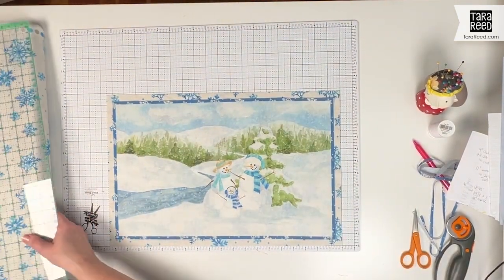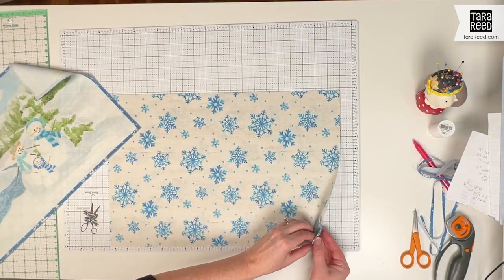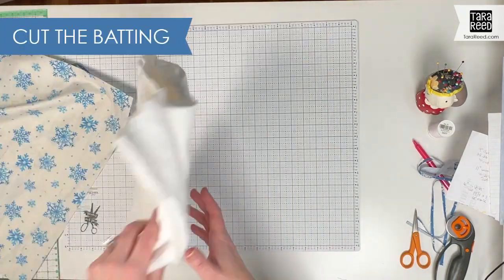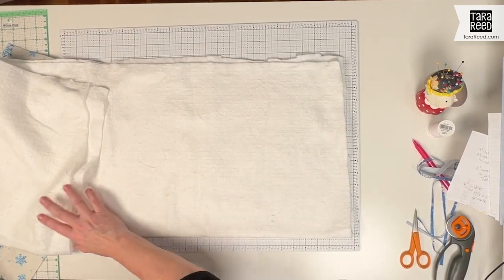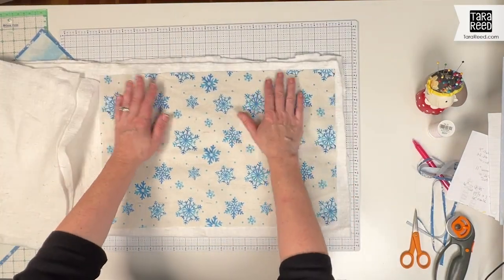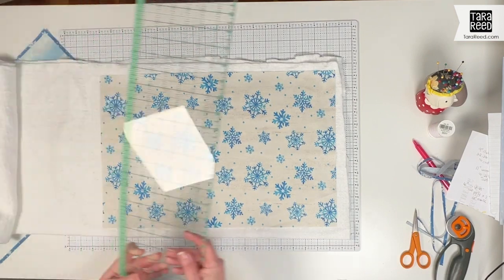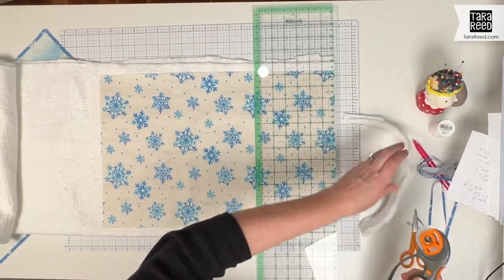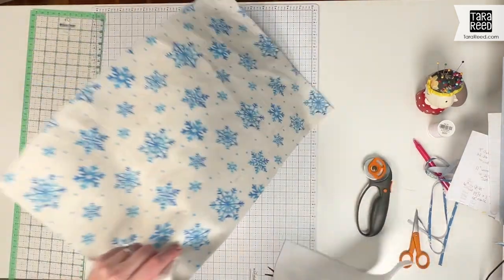Because that fabric was doubled over, I actually cut two backs at the same time, so I can use that for two different placemats. I'll put one aside. Now I'm going to take my extra batting from another quilt project — it's also folded in half because the size works. I'm going to put the backing on the batting, then trim the batting to the same size. Because of the scrap I had, I'm cutting two battings for placemats at the same time. I'll take the extra one and put that aside.